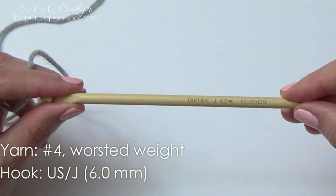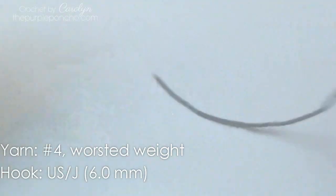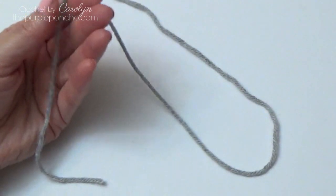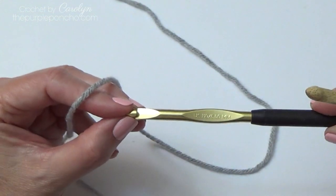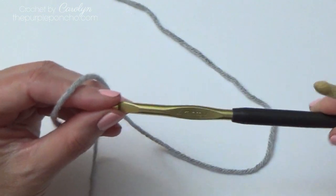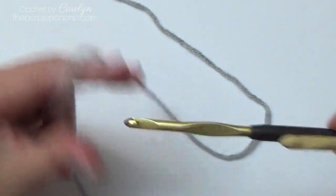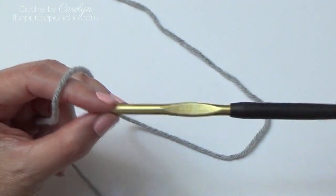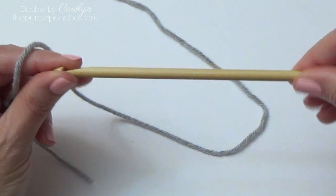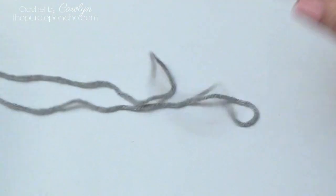Today I'm using a size J or 6 millimeter Tunisian crochet hook and I'm also using a number four worsted weight yarn. You can also use a regular crochet hook, but this one is shiny and I think it's distracting in the video. I'm using my Tunisian crochet hook but it's not required because you're not going to have that many stitches on your hook at one time.